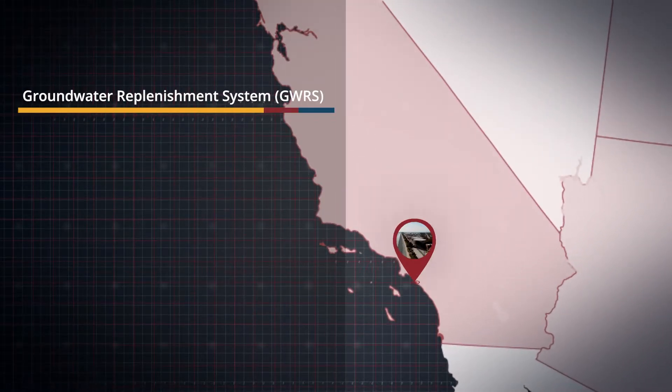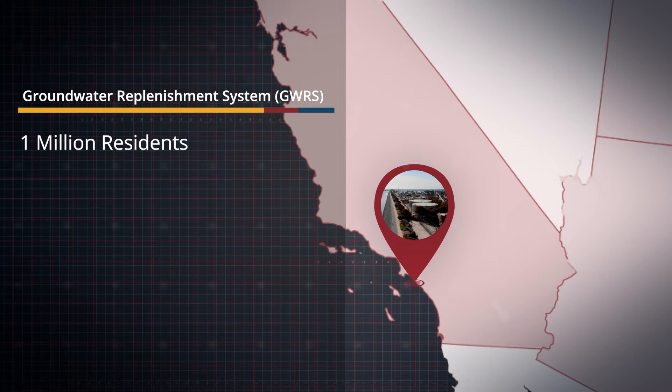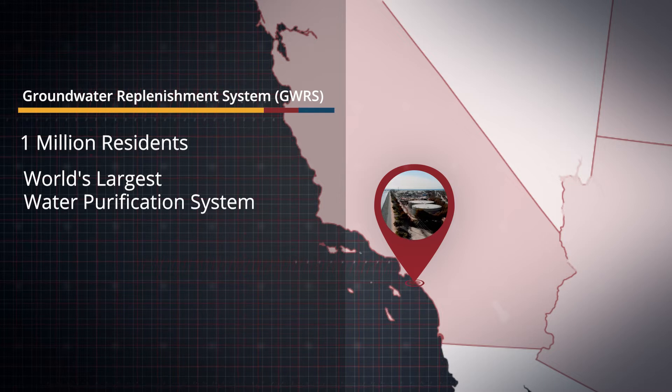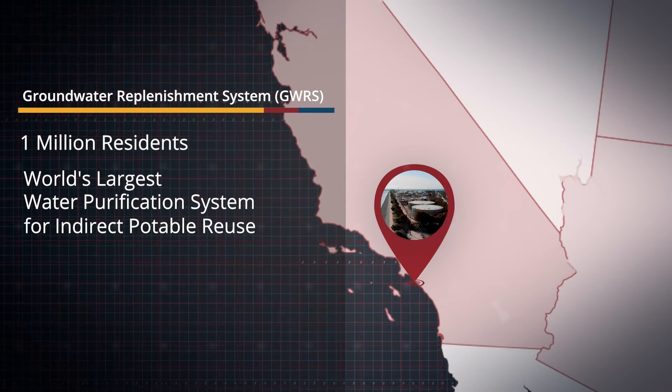These tanks are part of the groundwater replenishment system. When the expansion is completed, GWRS will produce enough water for a million people in Orange County and is the world's largest water purification system for indirect potable reuse.